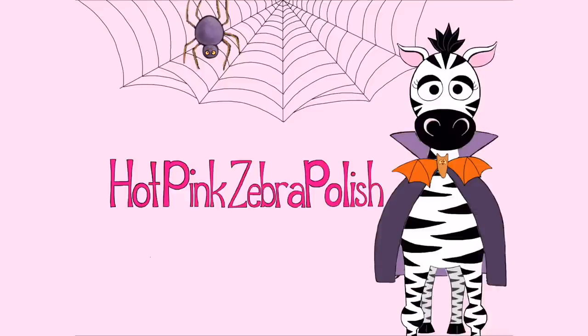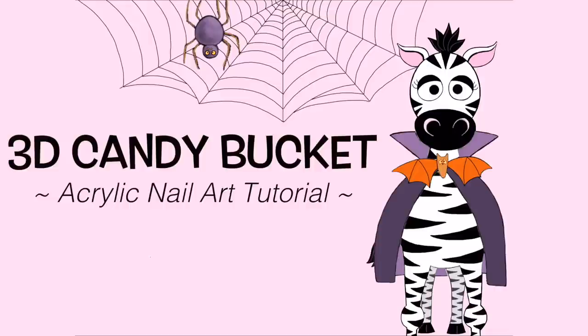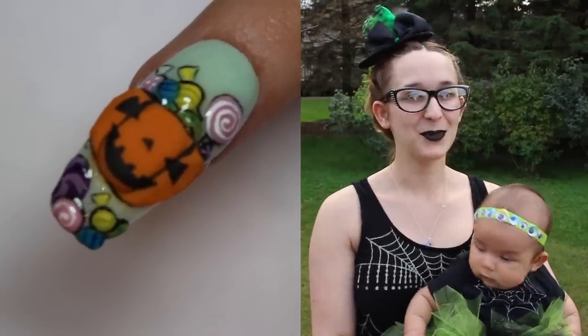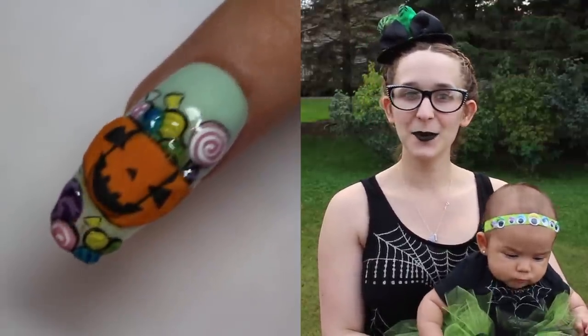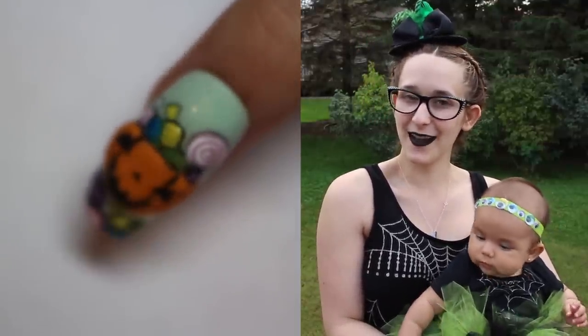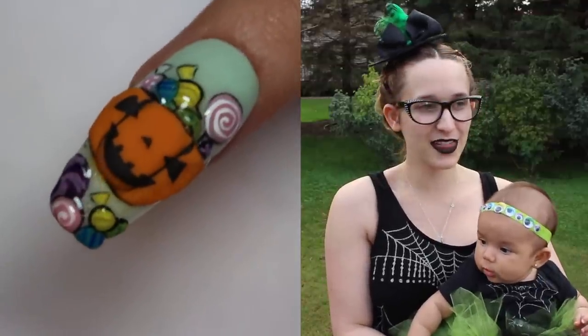3D Pumpkin Candy Bucket Acrylic Nail Art Tutorial by Hot Pink Zebra Polish. Hi guys! In today's video I'm going to be showing you this really cute little 3D candy bucket. It's something that's a bit more bright and sunny and happy than most of my Halloween designs are.